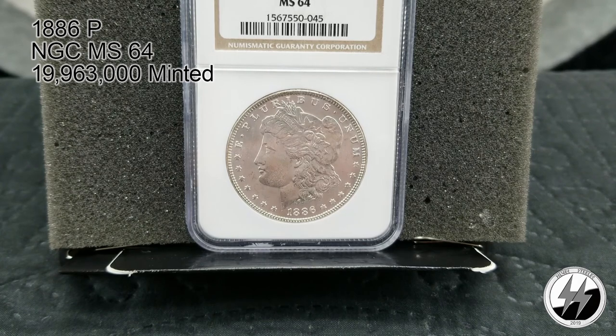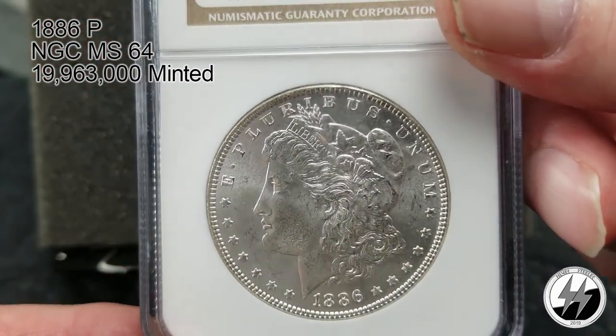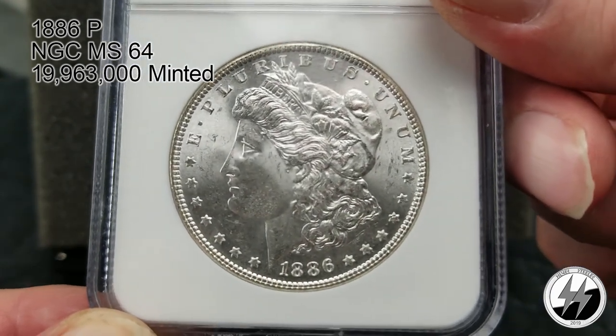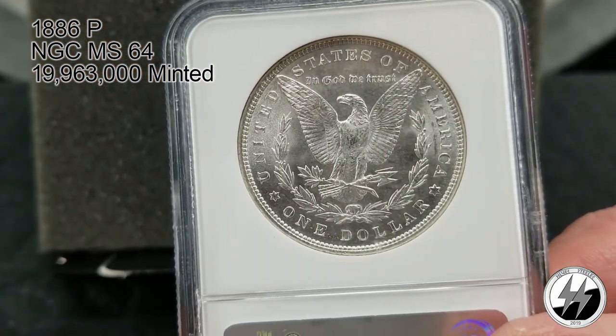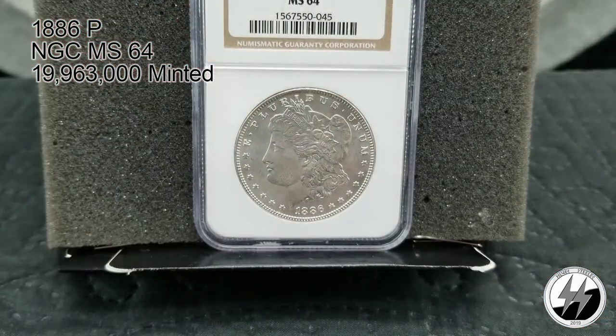1886 Philadelphia, NGC MS64. They minted quite a few — 19,963,000 — and quite a few of them have survived, making it a relatively easy MS64 to pick up, somewhere in the neighborhood of $60 to $80 for that coin. You can see why it got a 64 — very pretty. That's your 1886 MS64.